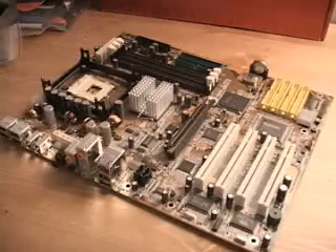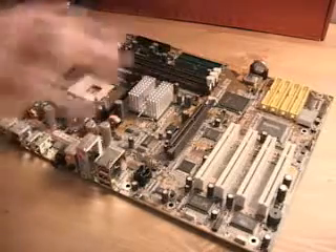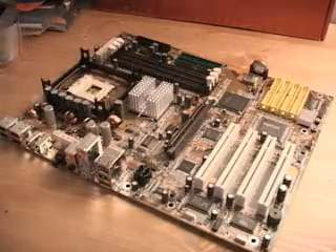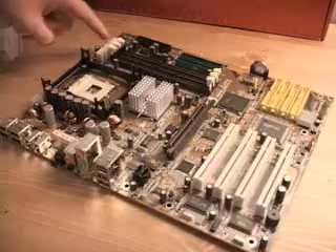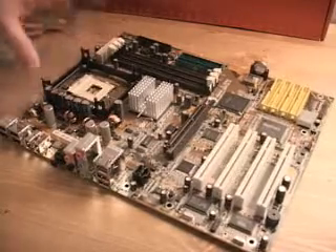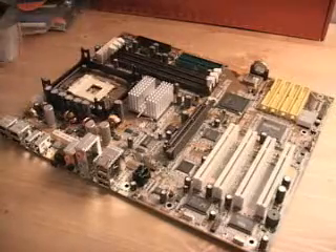This board is based upon the Intel i845E chipset. With regards to power supplies and how they connect up, this board requires a power supply with two feeds. There's a feed here for the power supply as well as one right here. You need to connect both in order to get this board to work. Some boards only have one — this one has two.